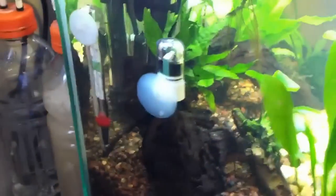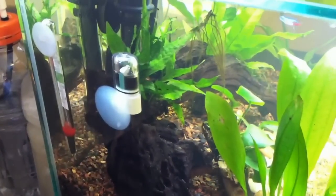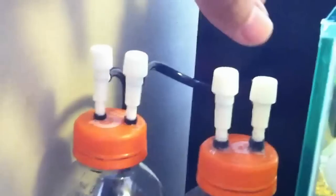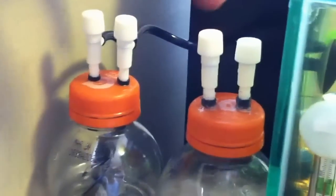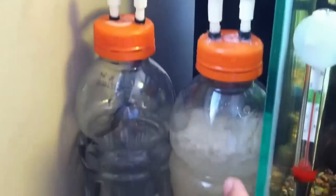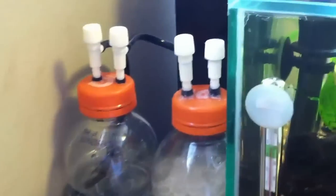I've got my drop checker here, so I'll keep tabs on that. I don't want too much of a fluctuation in pH or anything like that. So far it's working. And as I mentioned, at night I'm just going to shut down one of these valves and open up the others so the CO2 will no longer go into the tank and will just relieve some pressure. Then when it's daytime, I'll reverse the process and the CO2 will go back into the water.